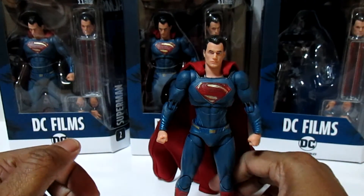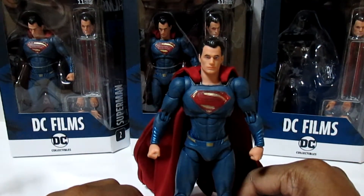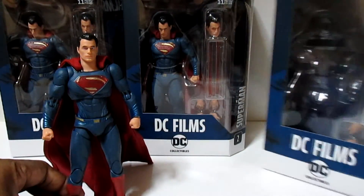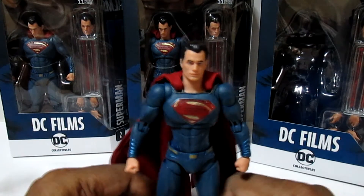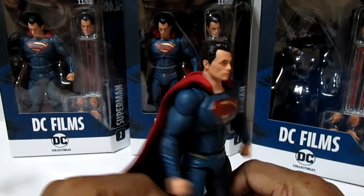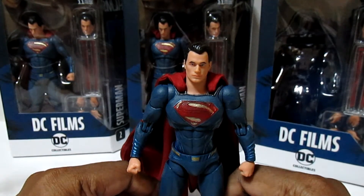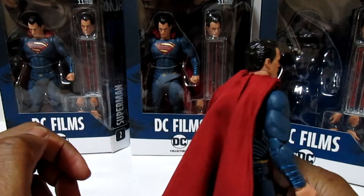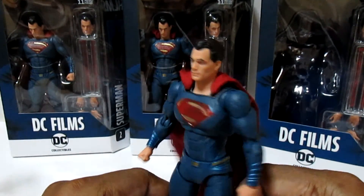You get a great cloth cape, a flight stand, an extra head for the eye-beams, and extra hands. For the price point, it's really unbelievable. Thanks for watching — support this line, the DC Films line from DC Collectibles. It's expensive but you get what you pay for. And if you want to do a head swap with a better-looking Henry Cavill head, you can. But this guy is just phenomenal.